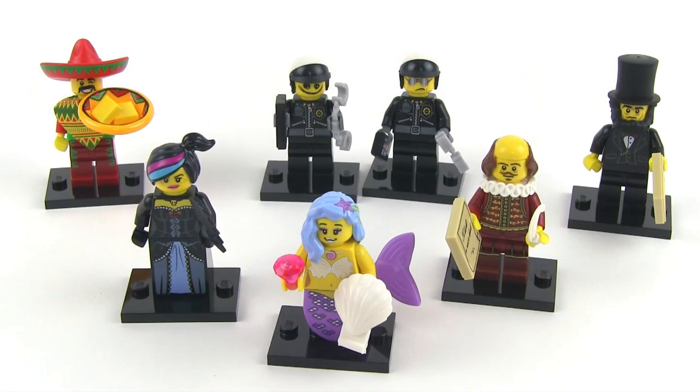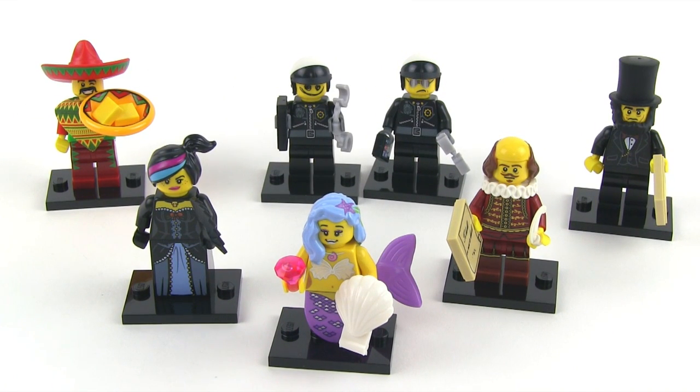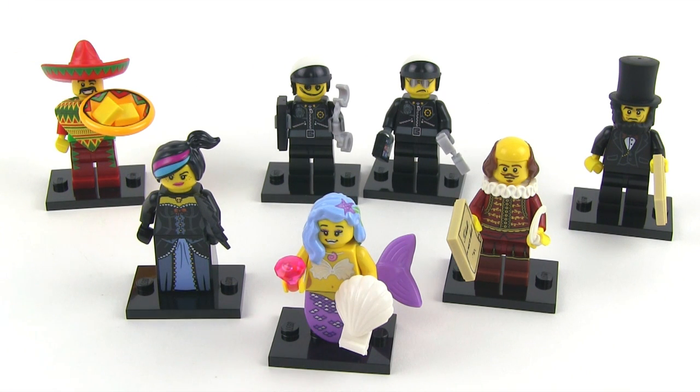So four score and seven minifigs ago — we got: one Abe Lincoln, two Good Cop Bad Cop, one Taco Tuesday guy, one Wild West Wild Style, one William Shakespeare, and one Marsha Queen of the Mermaids. And that's it for this haul of minifig mystery packs.